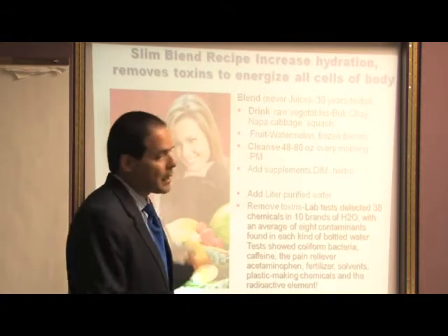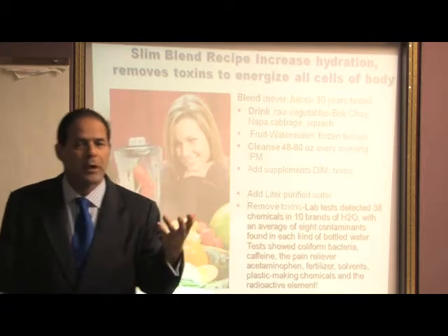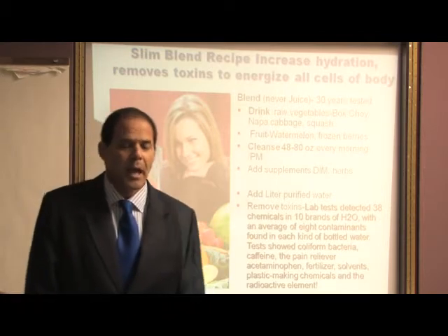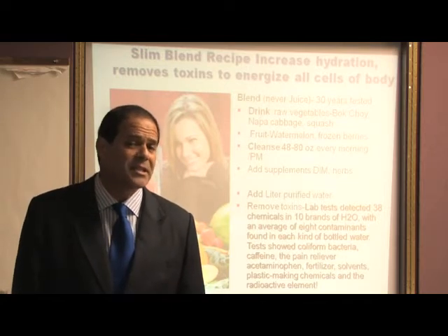The Slim Blend is a very easy thing. You get your patients to put a scoop of the Delgado Slim Blend, which assures them 55 raw fruits and vegetables — arguably the highest fiber source of any product on the market, at 17 grams per scoop.